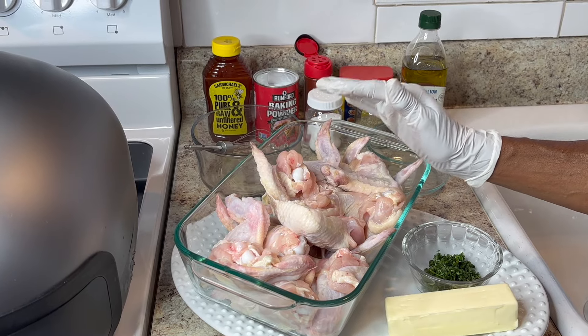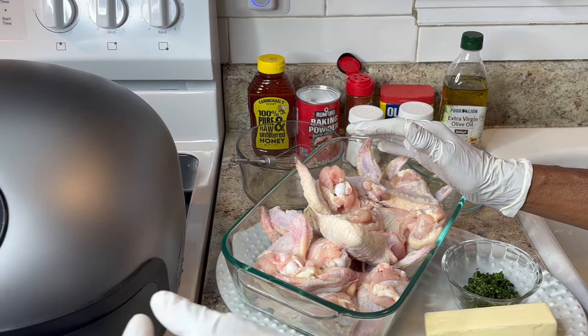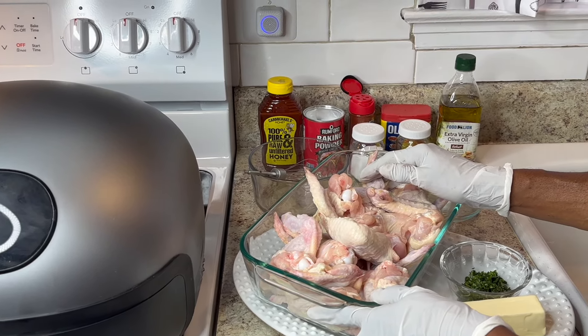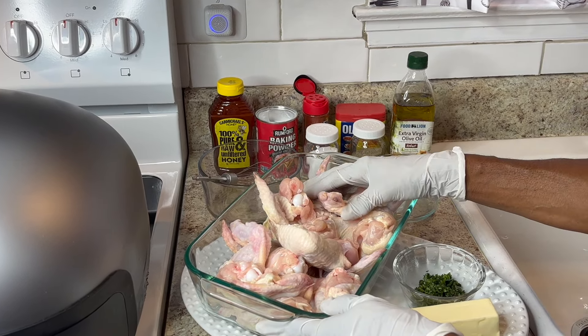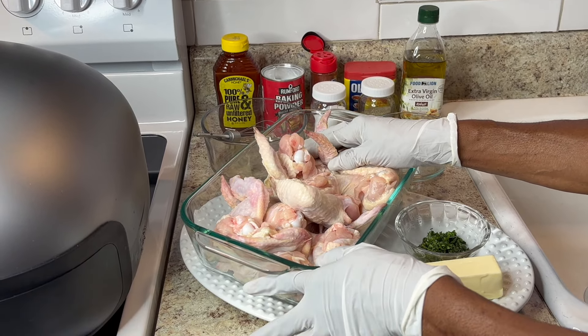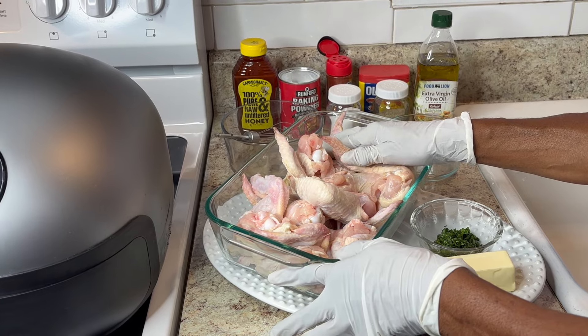I have about 14 wings, so I'm gonna cook seven in the pfeiffer dome and put seven in the oven. I want to see the difference because I'm just an old-fashioned person and I like the oven, so I'm gonna see the difference. I'll be seasoning them the same way.